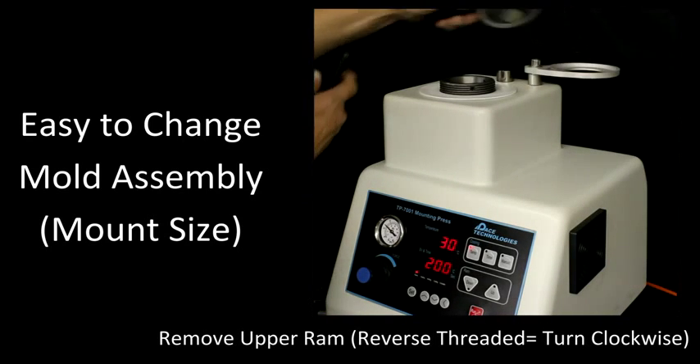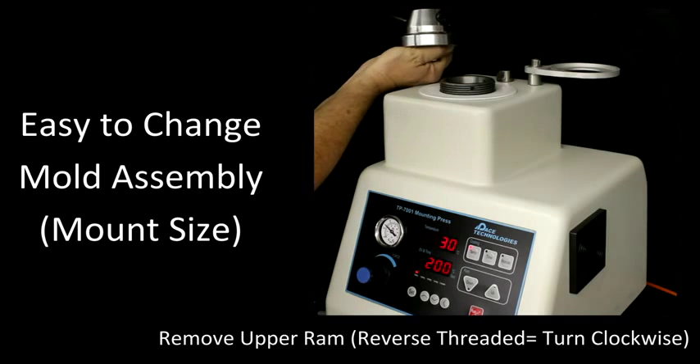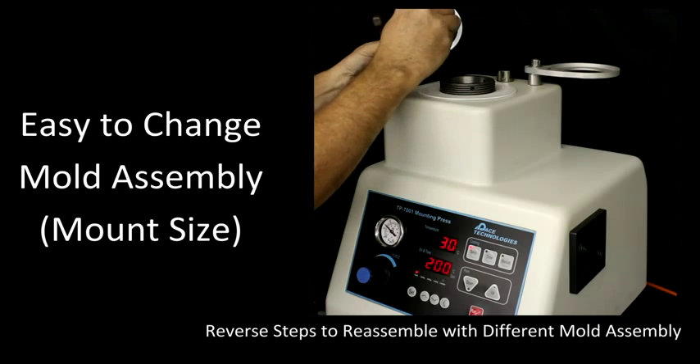The next step is to remove the upper ram. Now this is reverse threaded, so to remove it you have to turn it clockwise. Now to reassemble, just reverse those steps.